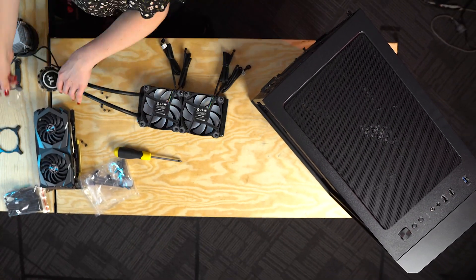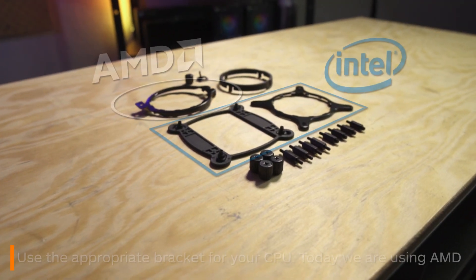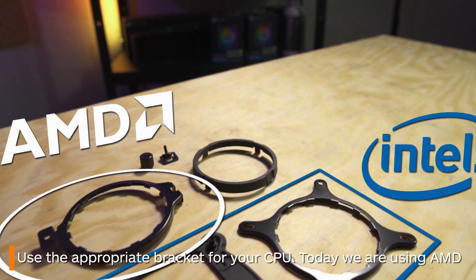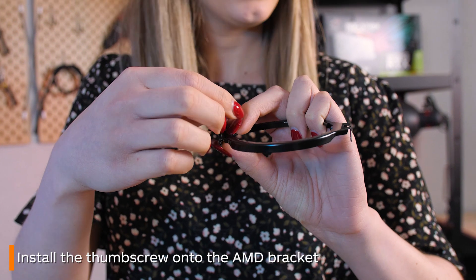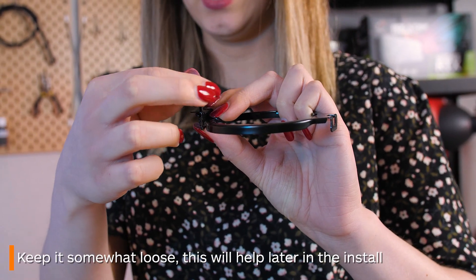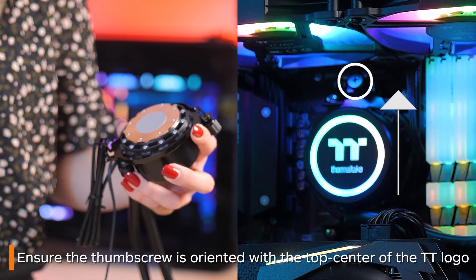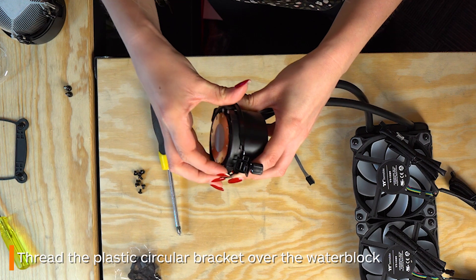Once both fans are secure it's time to move on to the water block. This is where things will differ for you depending on your CPU and motherboard. If yours is an AM4 socket like mine, you're going to want to go with the circular bracket as shown. First place the thumb screw through the upward part of the first bracket and then screw it into the loop. A good idea is to do it only up halfway as the slack will be a lifesaver later. Thread this over the water block ensuring the screwed-on side is at the top. Next grab the circular bracket and thread that over the water block too.